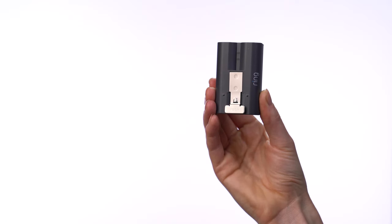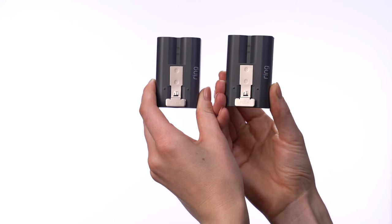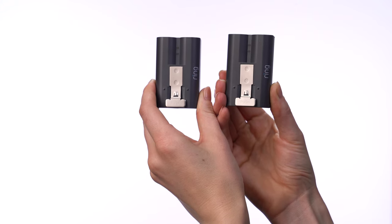You only need one battery to power the device, but you can purchase another battery for extended battery life and so you don't experience any downtime while charging.